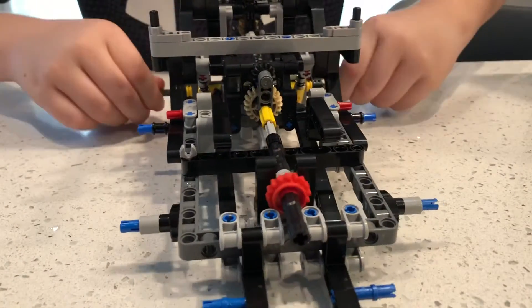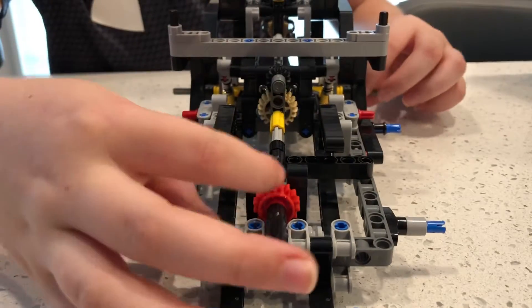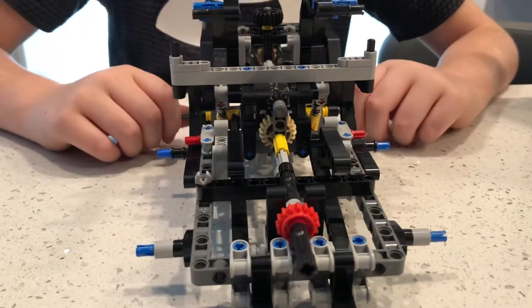We have the drive shaft, which you can see moving in there. The steering also supports the other gear for the drive shaft, which is really cool.